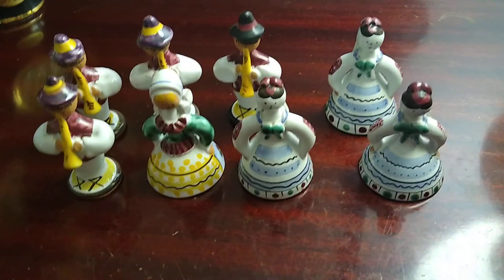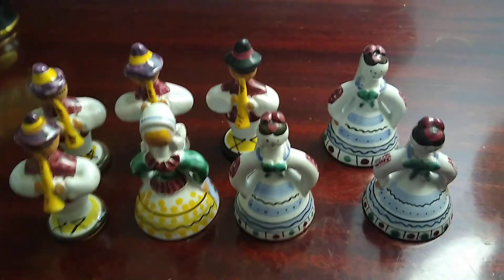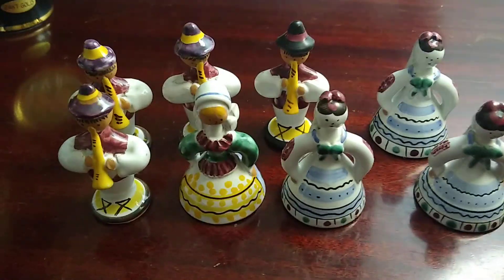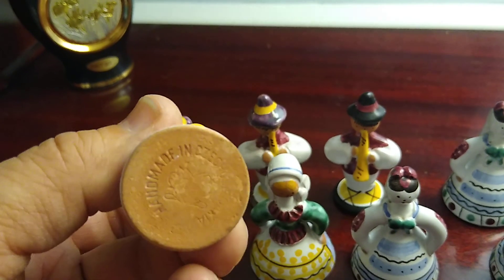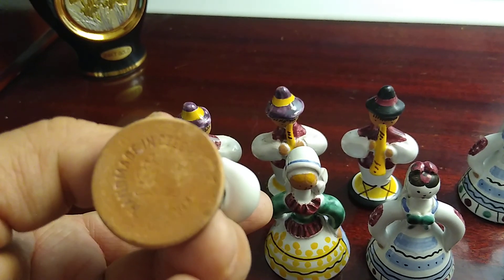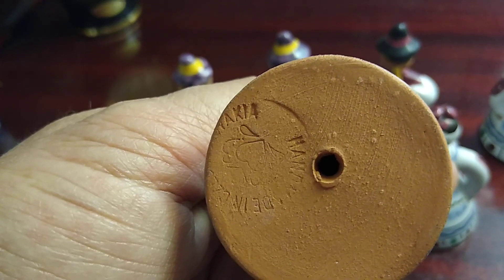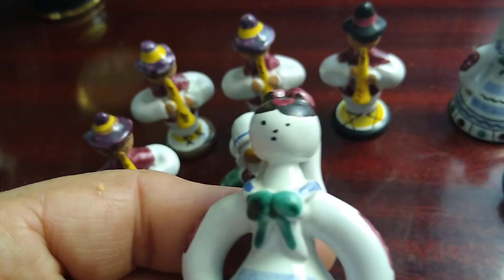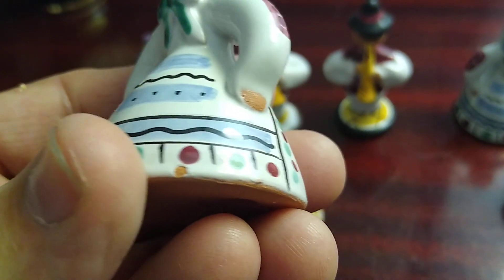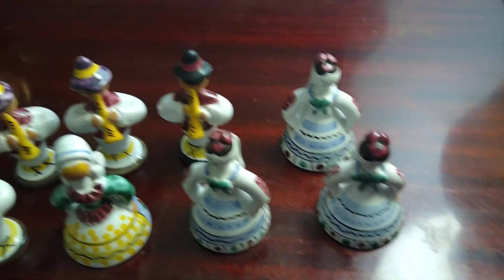Hello everybody, just starting to get into figurines — it looks like I haven't bought many but I couldn't pass these up. These were made in Czechoslovakia. They look old, they're stamped even on the bottom of every one. I'm still gonna call these vintage because I'm not sure how old these things are, but they're all stamped and hand-painted — that's what you would call a Czechoslovakia little figurine.